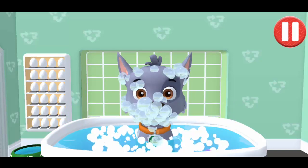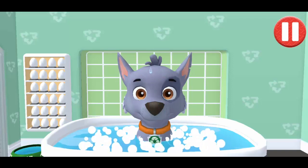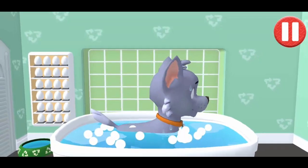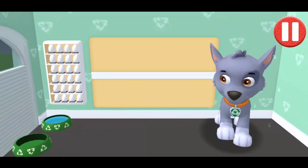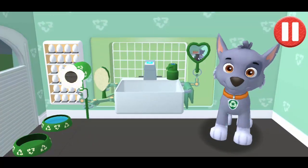Yum, yum. All right. The bubbles are all gone and so is the dirt. Tap the hair dryer to blow dry the pup's hair.